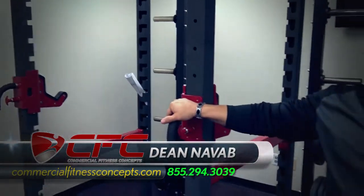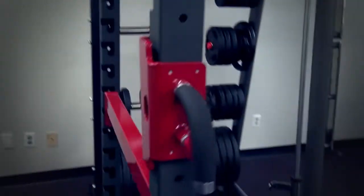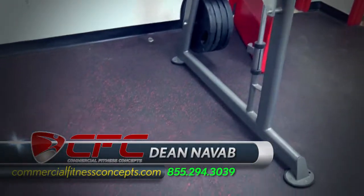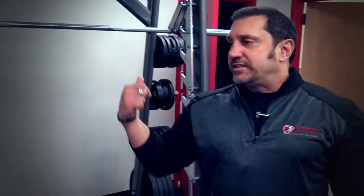Just come on down to Commercial Fitness Concepts and we can show it to you. It's a heavy-duty, quality commercial power rack. TKO — very, very nice. I recognize this too. It's a TKO Smith machine, made by the same company. Side-by-side, two TKO products — very, very nice. And that's going to be more in the $2,100 price range.